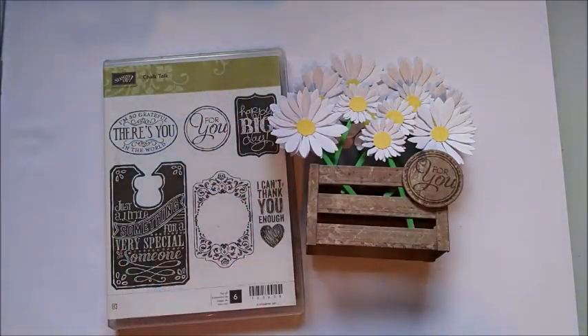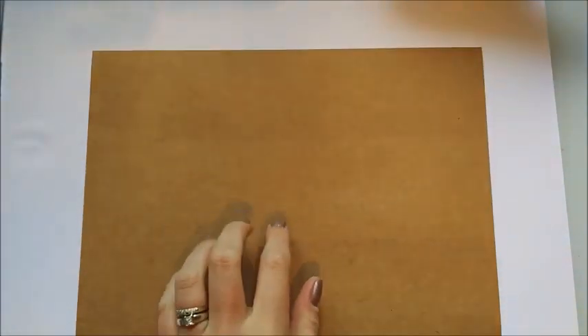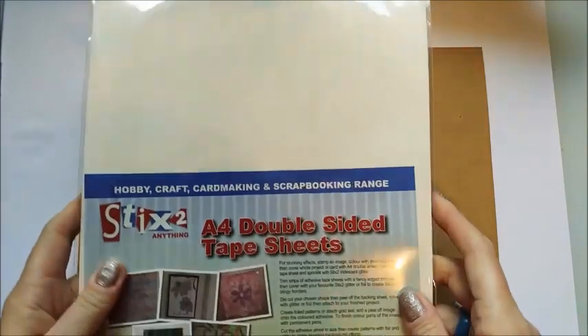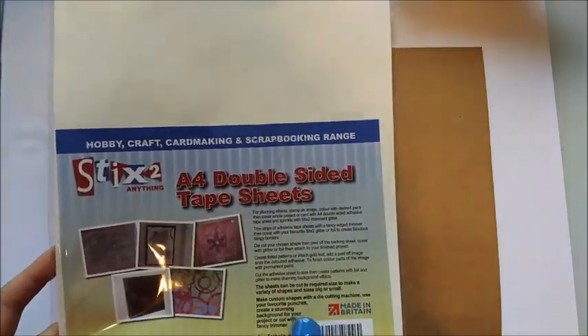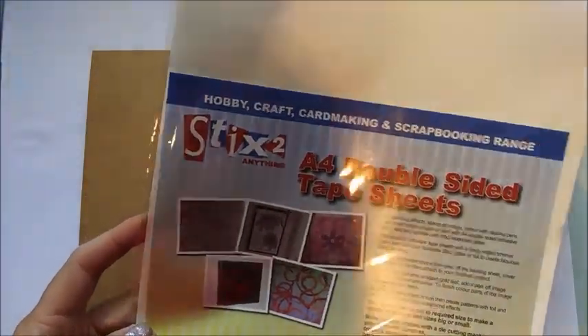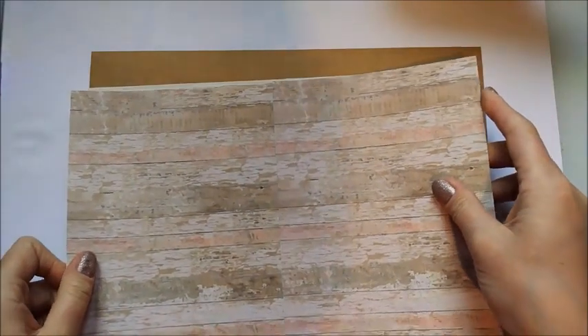Let's crack on. I'm going to show you how I put the materials together. I've got my brown card — this is a paper pack of 100 sheets from Do Crafts, 9.99, and it's 280 gsm so it's a really good buy. I also have these double-sided tape sheets from Stick to Anything. Their website is really good but they also sell it in Hobbycraft and on eBay. They're inexpensive — maybe 1.99 for five sheets. I'm going to stick these two pieces together to get an A4 of this card.